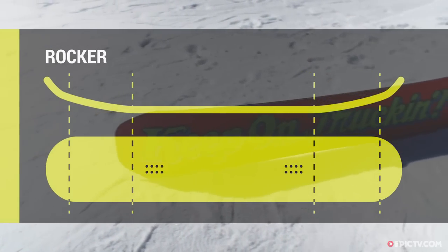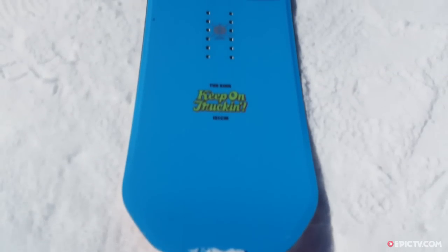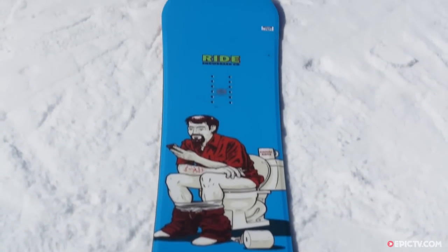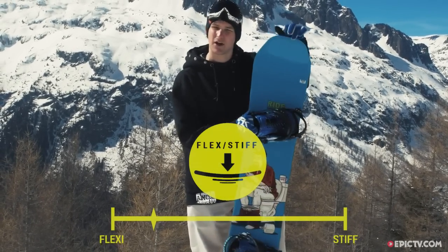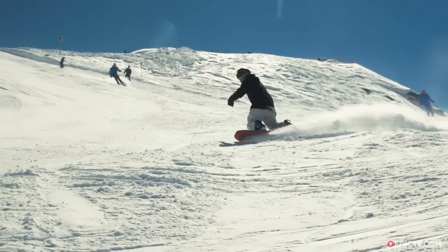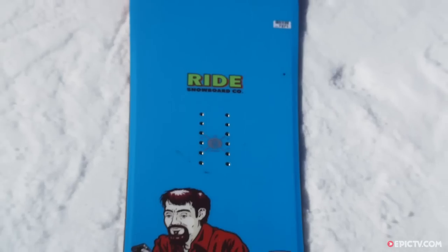It's got a full rocker profile, which means it's lifted at the tips and flat in between the bindings — there's no camber here. This really soft flex means it's really easy to get on with; you're not going to have any trouble feeling like it's going to catch you out when you're riding. It's got a flat kick tip at the front which is really cut off.